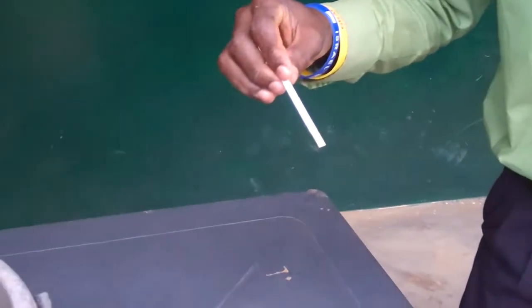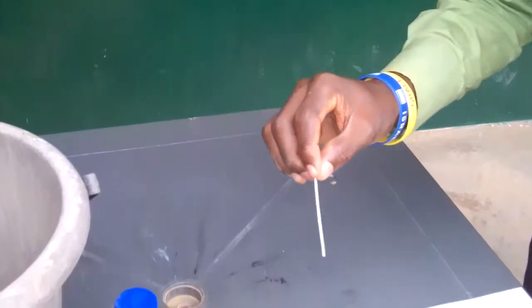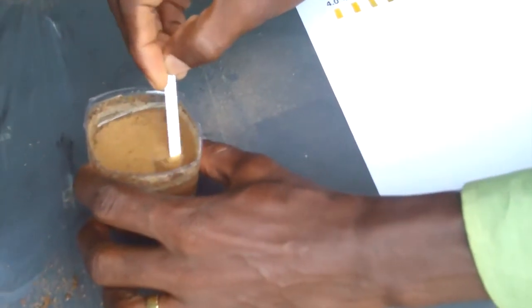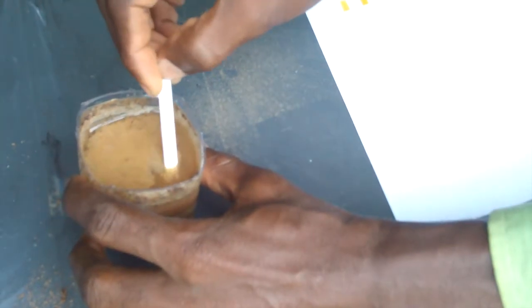We allow the thoroughly mixed soil to settle for 2 hours. We are now going to check the pH of the soil sample. I have in my hand the pH indicator kit. We pick one stick, then stir the solution with the pH indicator for 3 seconds.